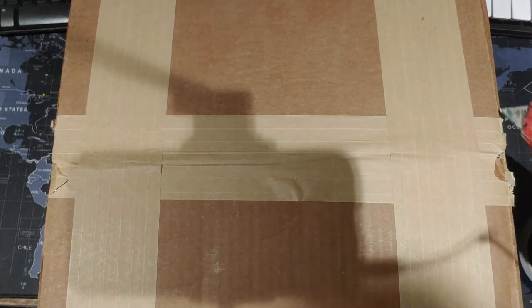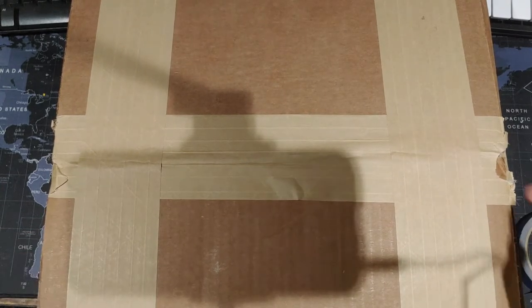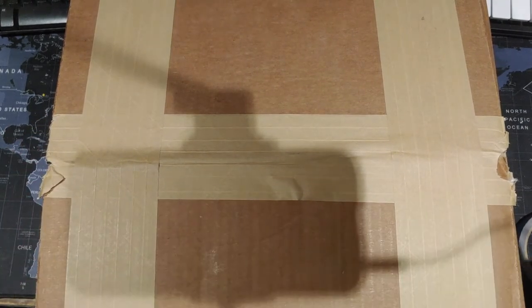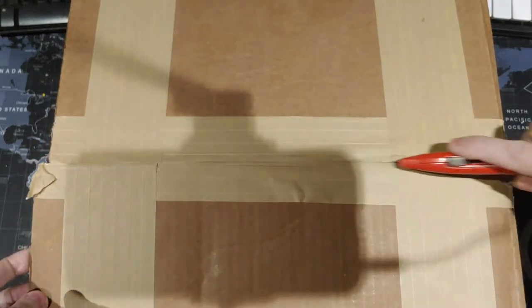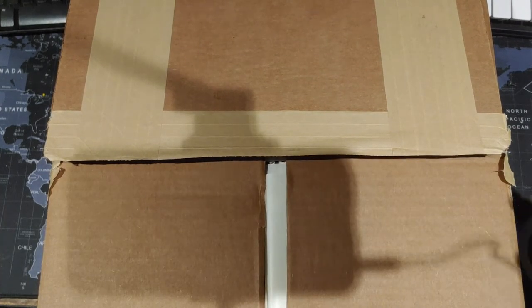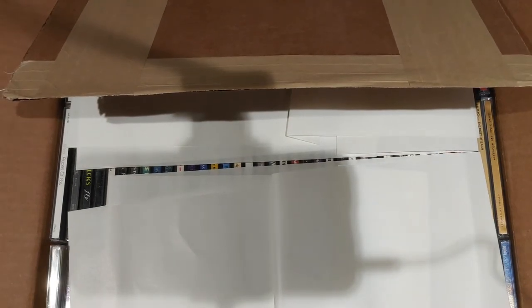So why don't we go ahead and get it opened up. Got the old trusty knife. You can tell it weighs a lot. The tape is already broken on one side — this side's intact though. Once I open it up, half the jewel cases are probably going to be cracked or shattered. We'll see if it made it all in one piece. All right, and there's lots of paper. Let's start grabbing some of these out.